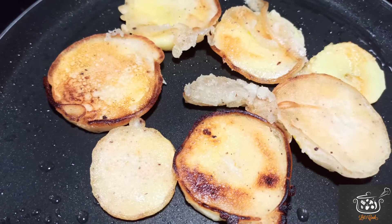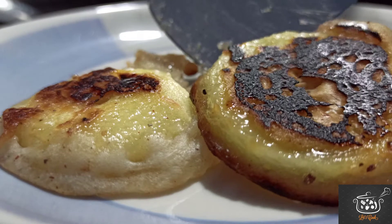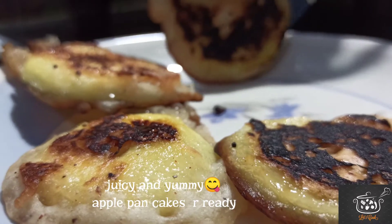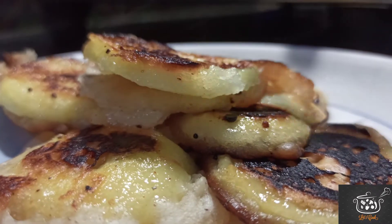Okay friends, let's see if the pancakes are ready. Let's serve them out now. Let's eat — it's juicy and yummy!